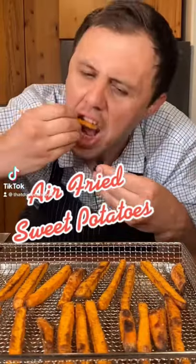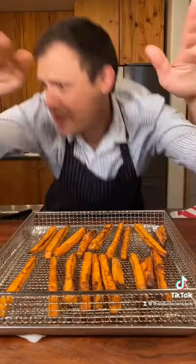See if these pass the crunch test. Not too bad. We're making air fried sweet potato fries. Now let's go.